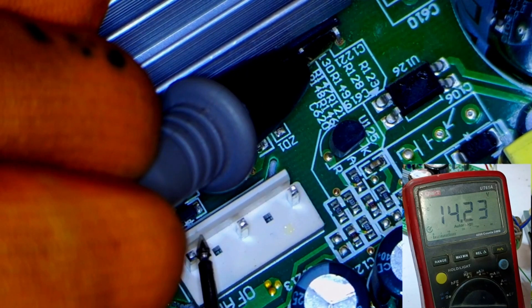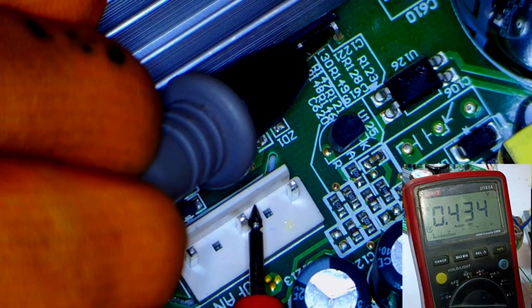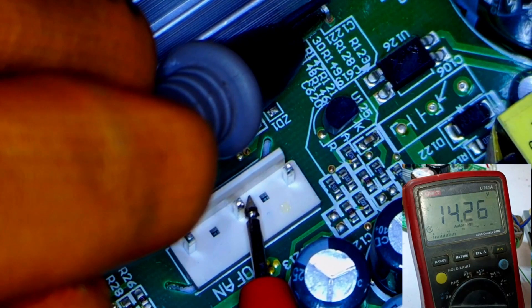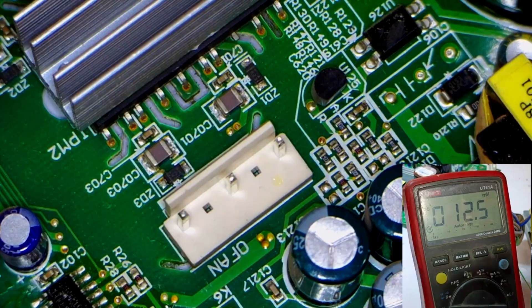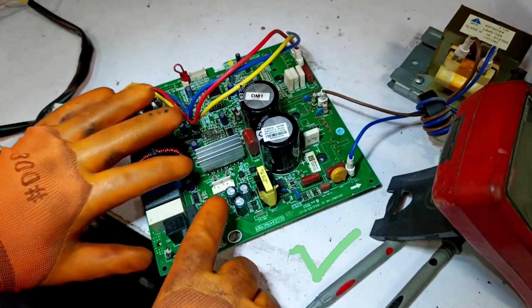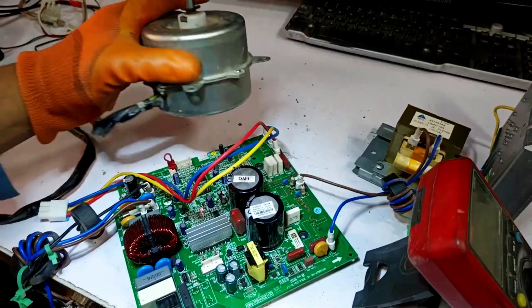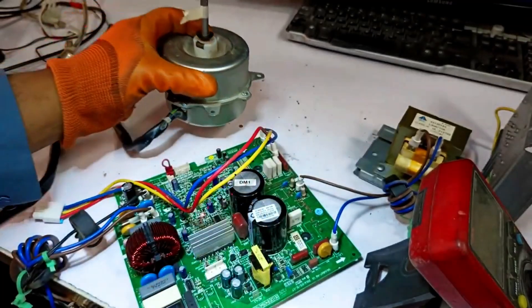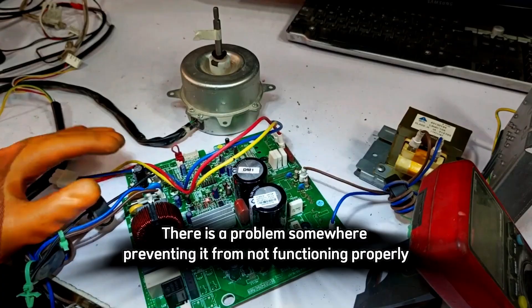Similarly, when we check the next point, we also see a maximum of 14 volts. Moving to the next point after that, the voltage is roughly the same, around 14 volts as well. This means that under normal circumstances everything seems fine, and there doesn't appear to be any issue. However, the outdoor fan motor still isn't working, which indicates there is a problem somewhere preventing it from functioning properly.